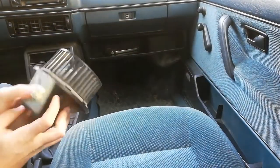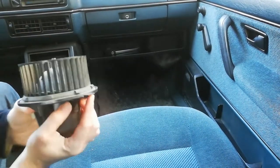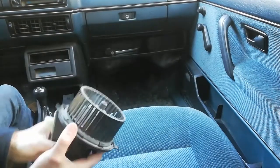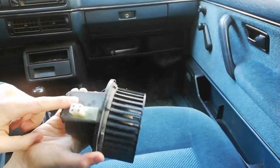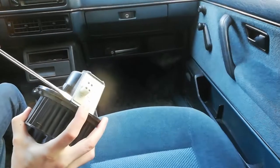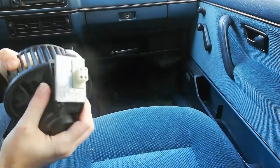I didn't get much of a chance to film it at the scrapyard — I didn't want to annoy all the people there. But the way you take it out is, you pull on this tab here at the back. You can see it's wedged in between two plastic pieces, and then you can turn it clockwise and it just falls down. What I actually needed is just this resistor block here, but I got the whole motor because I feel like mine is a little bit stuck, and I'll see which of the two is looser and spins more easily so it doesn't get blown again.